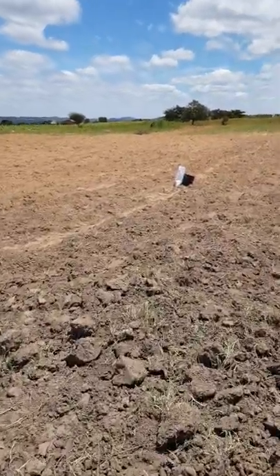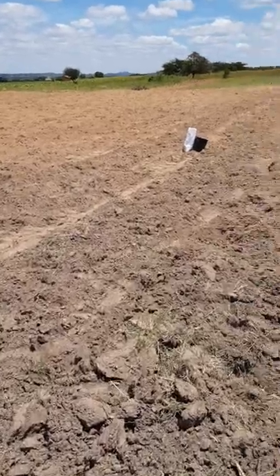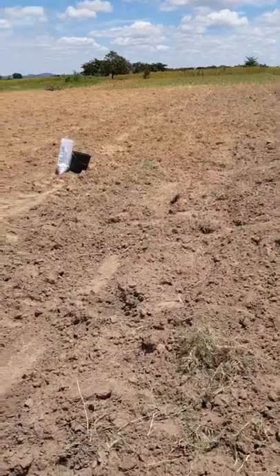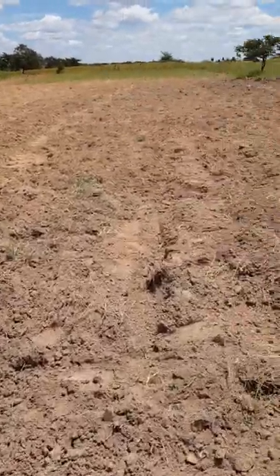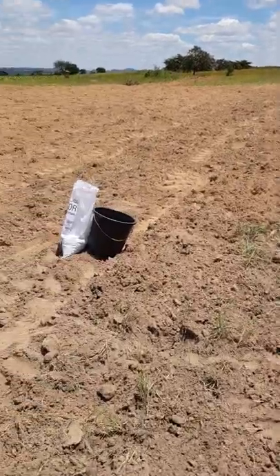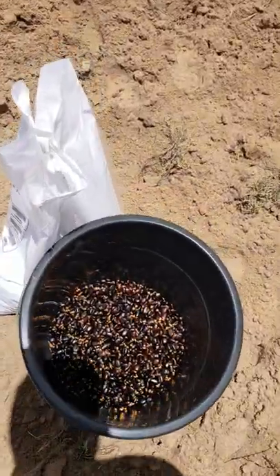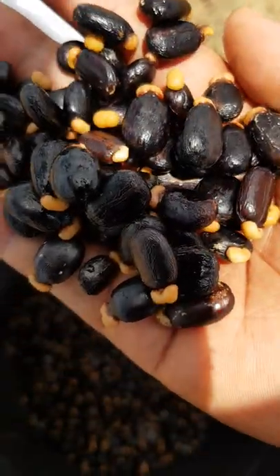We don't know what to do because the seeds have been dipped in water, so it's not like we can use them another day. But let's wait and see — nothing is a waste. So this is the seed, the castor bean seed.